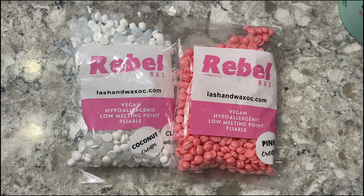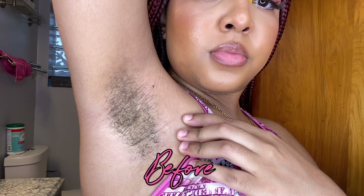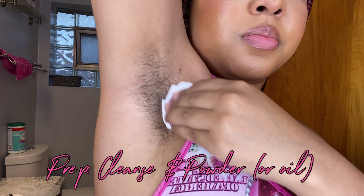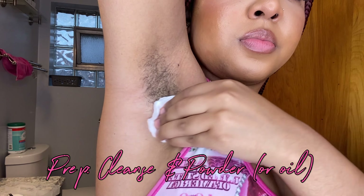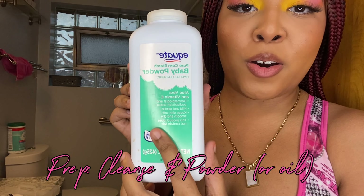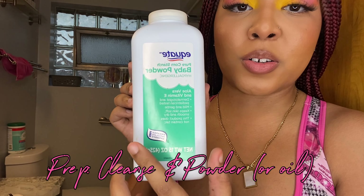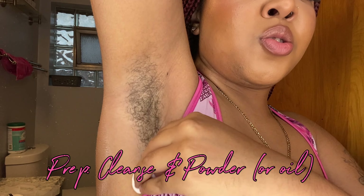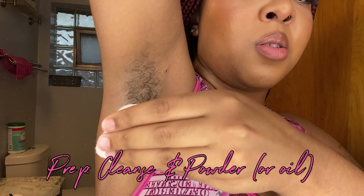Hi everyone, today I'm using the Rebel wax from Lash and Wax Co to wax under my arms. Let's get started using the pre-wax spray from Trust Wellness. I do have baby powder this time, so I'm gonna put a little bit of baby powder on one of those cotton rounds — baby powder under the arms because that's usually where you sweat, it can soak up that moisture.